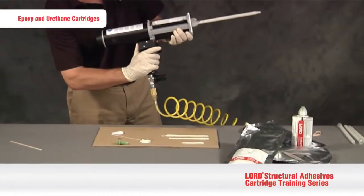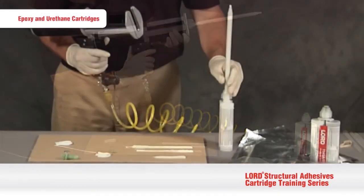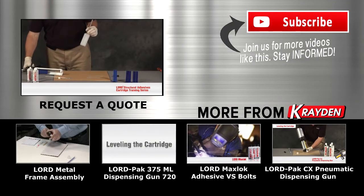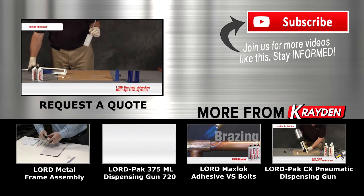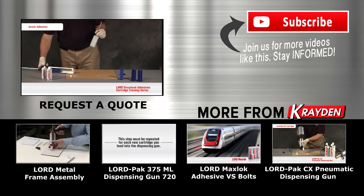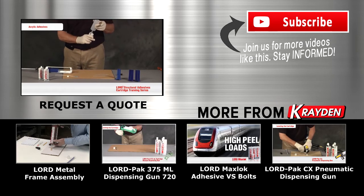For our epoxy and urethane cartridges, we recommend leaving the mix tip attached to the cartridge for storage if the entire cartridge is not used at once. For best results with our acrylic adhesives, it's best to remove the mix tip and replace the cartridge plugs for storage if the entire cartridge is not fully utilized.